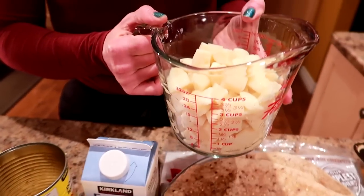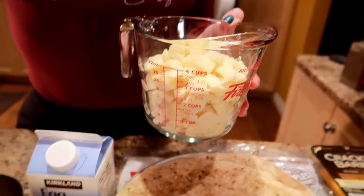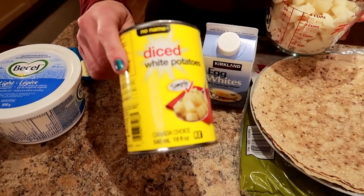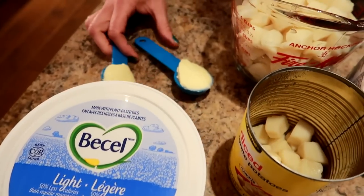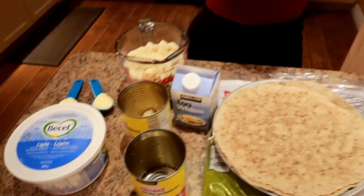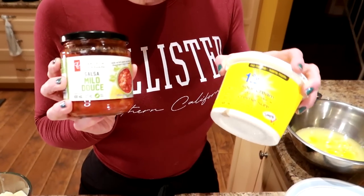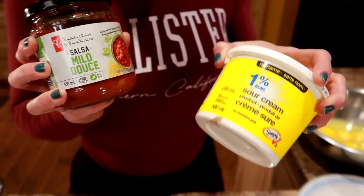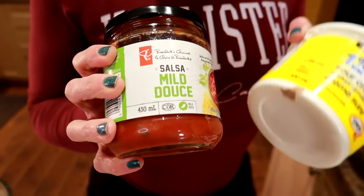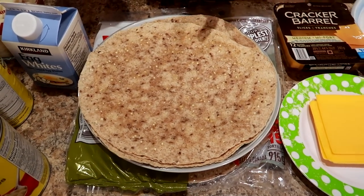Then we need three and a half cups of canned diced potatoes, about two cans. These are just diced white potatoes from our local grocery store. We used almost two cans. We also need two tablespoons of light margarine, divided one tablespoon and one tablespoon - I'm using the Becel light. Optionally, for dipping: fat-free or one percent sour cream at 20 calories for two tablespoons, and some salsa at 20 calories for four tablespoons. The large tortillas are 170 calories, and the potatoes are 167 milliliters for 100 calories.